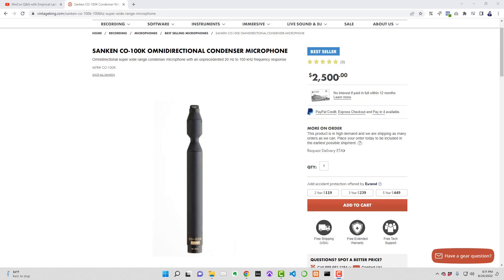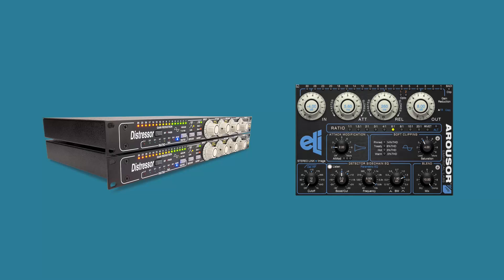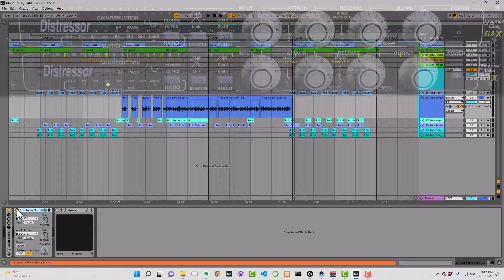There are some measurable things hardware can do that software can't. One example is frequency response. The Distressor has a frequency response up to 200kHz, while plugins are often limited to 20kHz. This can come into play when recording with a microphone like a Sankin CO100K that's capable of recording up to 100kHz. You typically use a microphone like this in a sound design context where you plan to drastically time stretch audio — it's going to help maintain audible high-frequency content as the pitch drops. Plugin development has come a long way and the audible difference between hardware and a well-made emulation is usually so small that most people can't hear a difference. We'll do a little side-by-side comparison here — I'm going to run the same vocal through the Distressor and Arouser using the same settings.